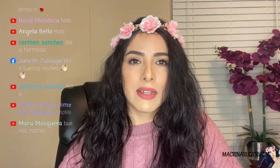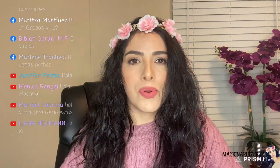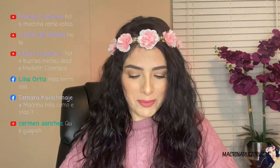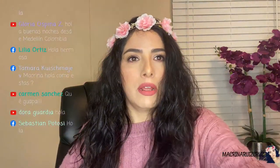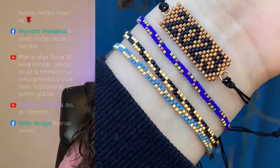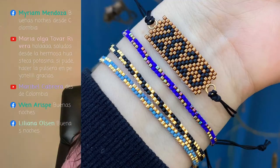Carmen, hola, ¿cómo estás? Janet, hola. Vivian, hola, ¿cómo estás? No puedo leer bien porque le puse los nombres de colores y no veo. Déjenme hacer algo aquí en mi computadora. Vamos a estar haciendo hoy las pulseras delgaditas — no la pulsera del 2023 que ya la hicimos, vamos a hacer estas delgaditas. Son súper rápidas de hacer.